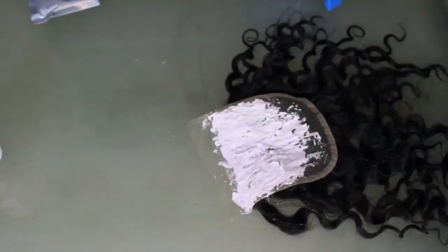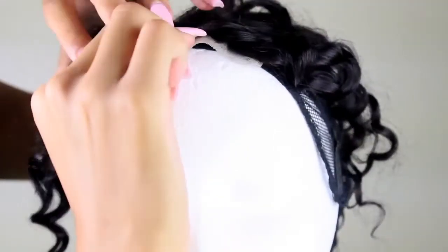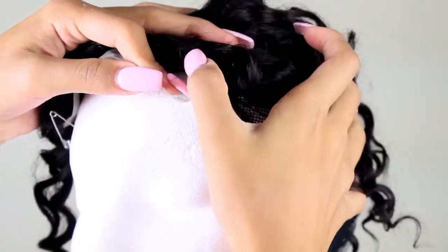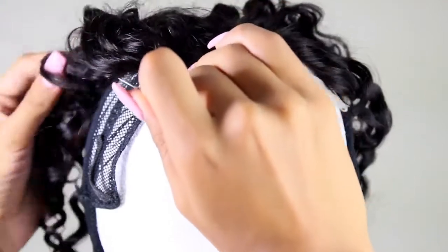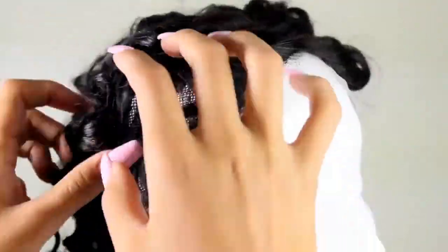I left it on for 20 minutes. Here I'm showing you the lace cap I chose that I got at Sally's — it actually has an elastic to tighten it around your head. Once I bleached and rinsed, I let that dry overnight and then took my lace closure, pinned it onto the front, lined it up on the lace cap, and began sewing.